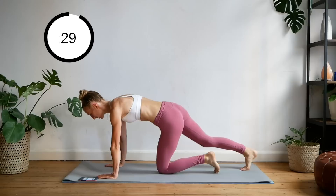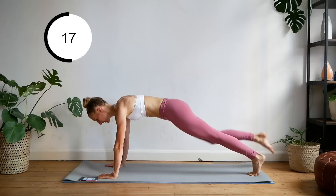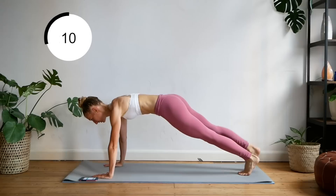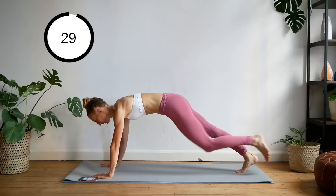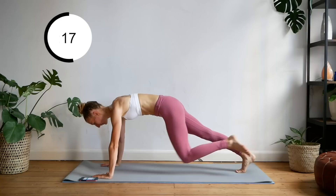All right, coming on to your hands. We're going to do right leg comes up, drive your knee to your chest, and back up. Switching legs, here we go. Keep that booty down — feel the crunch in those lower abs.